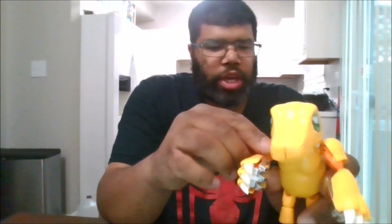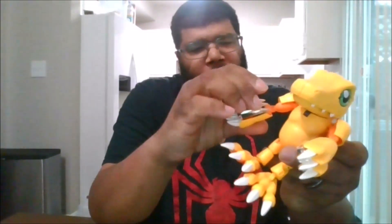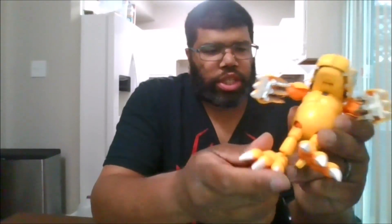Now this is him in his Agumon mode. In Agumon mode, he can't rotate his head at all. He can move his arms up and down, he can go out like that, he can get about a 90 degree bend. He gets a little bit of a bicep swivel. Legs can get a 90 degree, can kick back that far, can kick forward that far, can do outwards rotation.